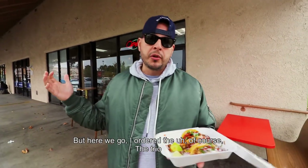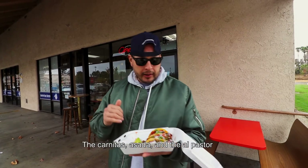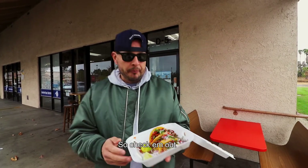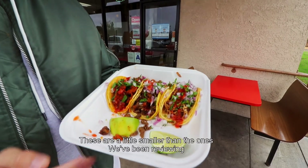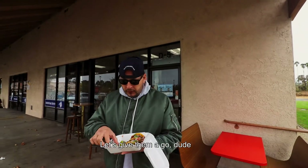I ordered, of course, the trio: the carnitas, asada, and the el pastor. Check them out. These are a little smaller than the ones that we've been reviewing, but let's give them a go.